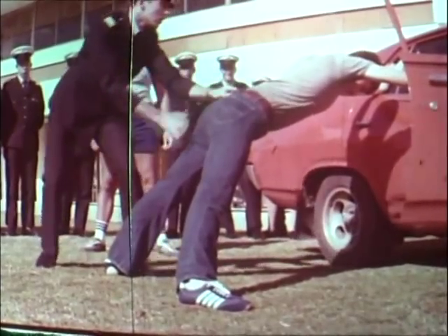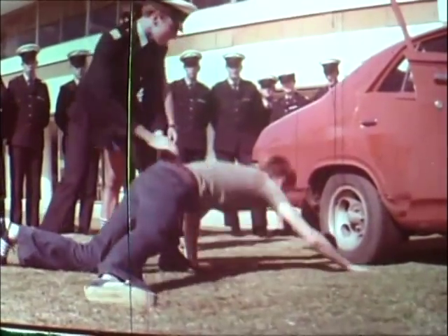Get out of the car please sir. Right, use the thumb hole to control the prisoner. Keep your prisoner off balance. Right, stand him up again.